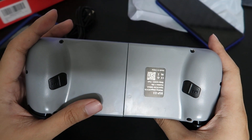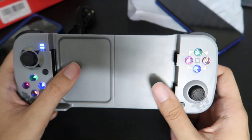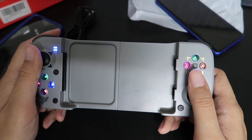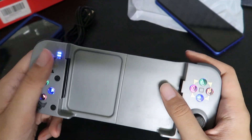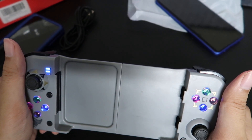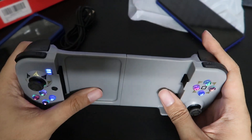Macro buttons — I don't really know how to set them up. If you want to find out, let me know and I'll try to find out and do some troubleshooting for you. I don't really see myself using these — a lot of controllers have macro buttons, like my Odin, and I don't really use those either. But if you need help with it, I'll try to work that out for you.